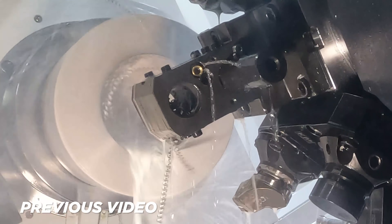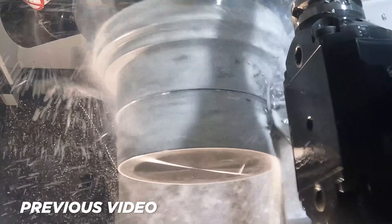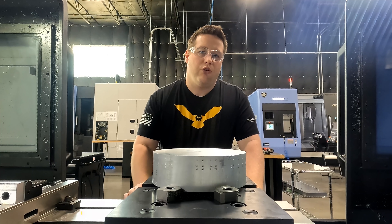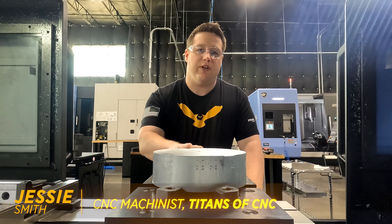What's up y'all? So the 15-5 part that Travis turned on the lathe is now at inspection, getting ready to be sent over to the 5-axis machine. So we're going to go ahead and start machining on our fixture.